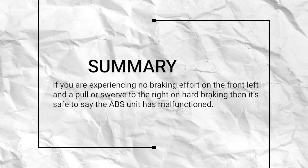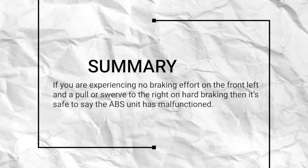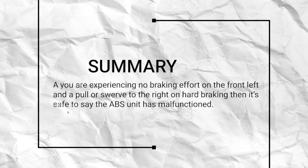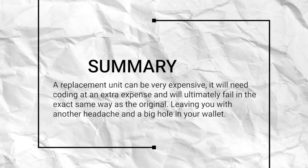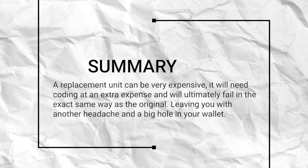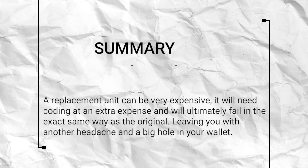To summarise, if you're experiencing no braking effort on the front left and a pull or swerve to the right on hard braking, then it's safe to say the ABS unit has malfunctioned. A replacement unit can be very expensive, it will need coding at an extra expense and will ultimately fail in the exact same way as the original, leaving you with another headache and a big hole in your wallet.